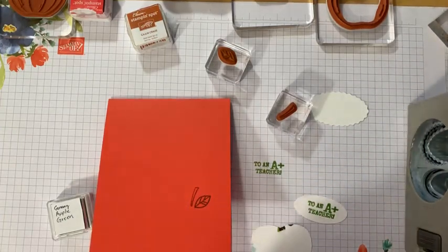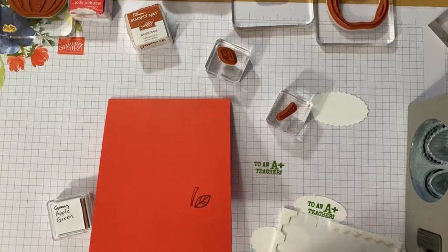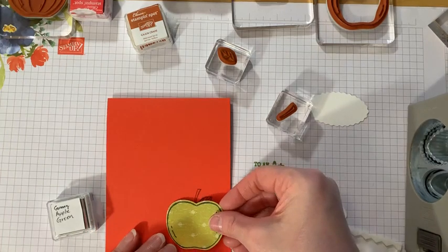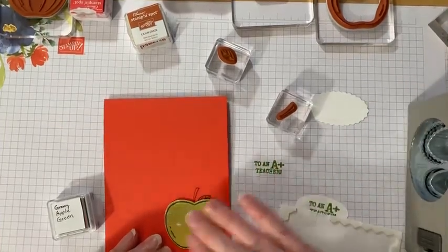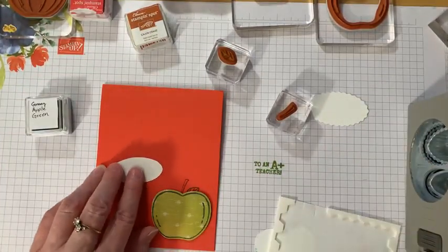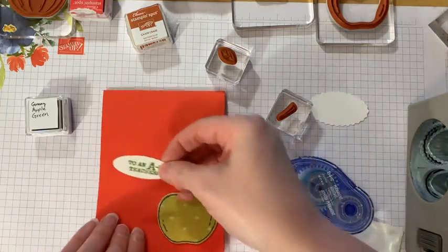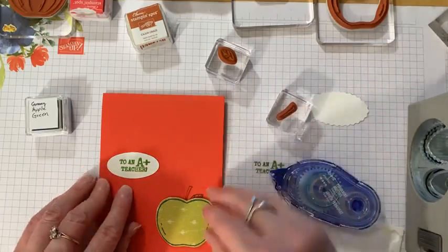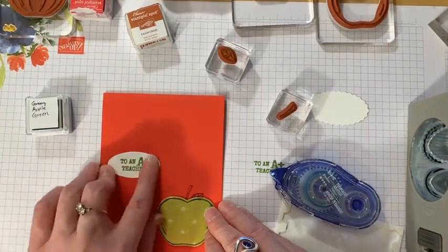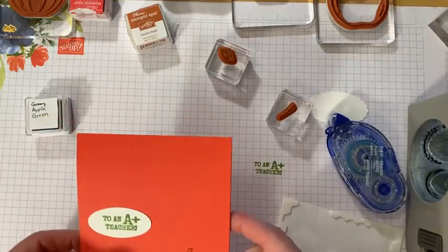Simple, easy peasy — might as well just keep things simple and easy. I've got my 'A+ Teacher' label, and I'm just going to glue it — not put it on dimensionals because I don't think it needs it. I'll place it off to the side — there we go. Done, 'To an A+ Teacher.' There's my simple, super easy apple card.